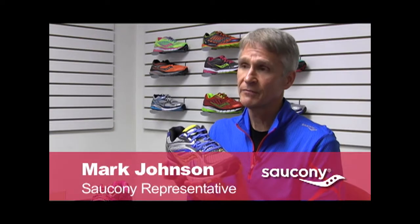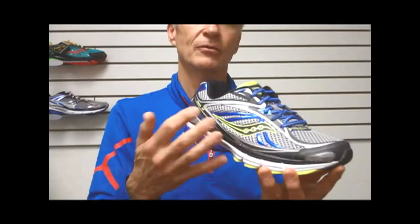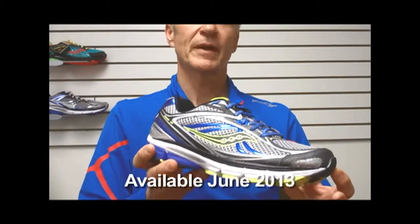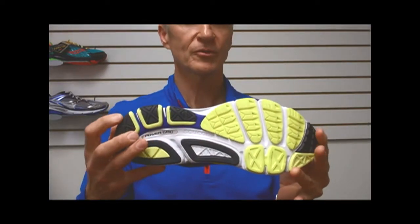For June 2013, we'll have the new Power Grid Omni 12. This shoe has a long line and a long heritage of being one of the most respected and better performing stability shoes in the market. I would consider it kind of a stability plus shoe, as it offers a little wider platform for those that need a little bit more stability.